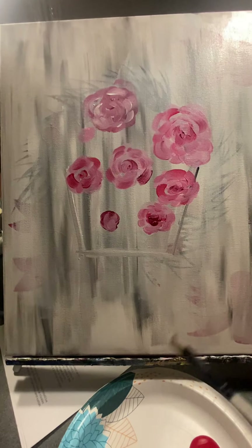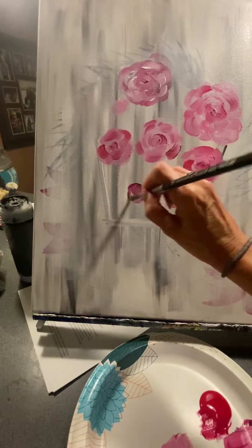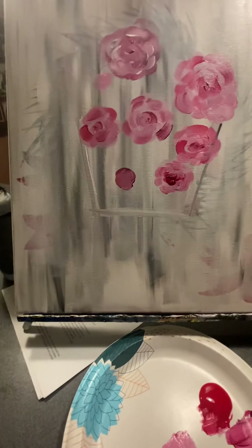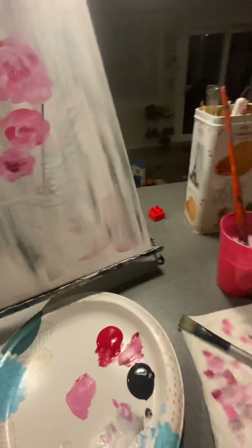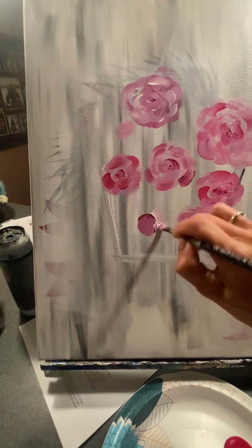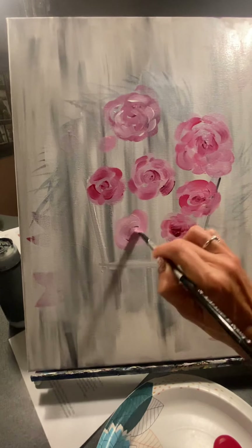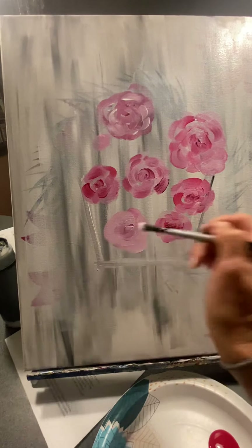They can have any color that makes them happy. You can do the center one color and then do around the edges a different color if you want to. That's not what I did for the master, but if you ever want to, you can.